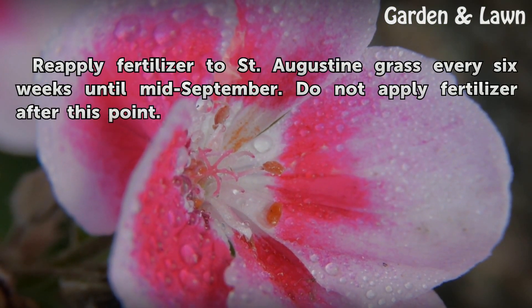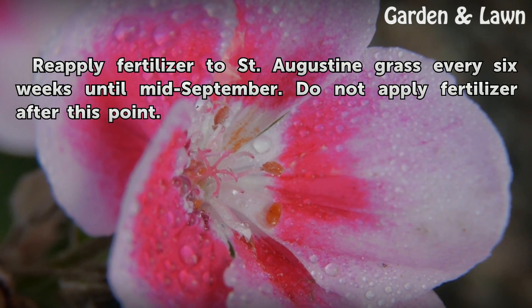Re-apply fertilizer to St. Augustine grass every six weeks until mid-September. Do not apply fertilizer after this point.